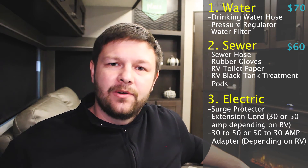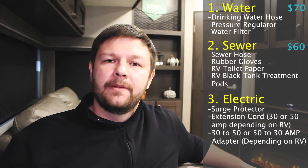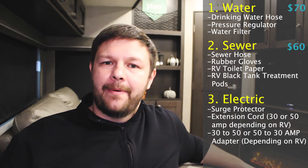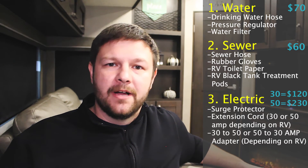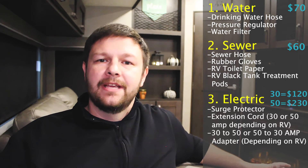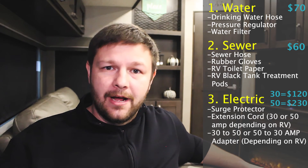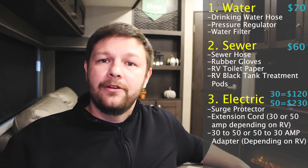So out of all of these categories, the power is actually going to probably cost you the most. If you're a 30 amp, you're probably going to look to spend about 120 bucks on these accessories. If you have a 50 amp RV, you're going to spend about $230. So there's a significant increase if you're going to a camper that has a 50 amp hookup.